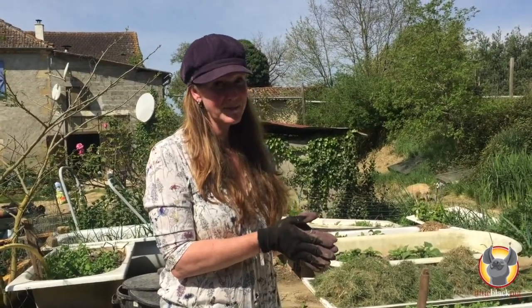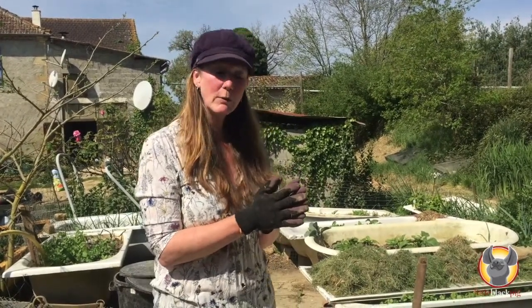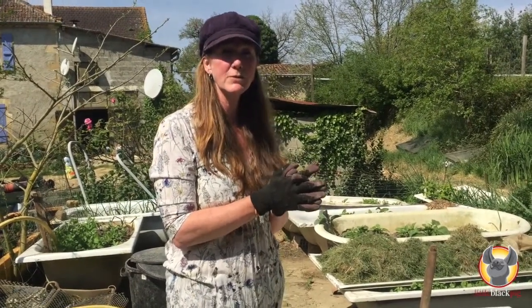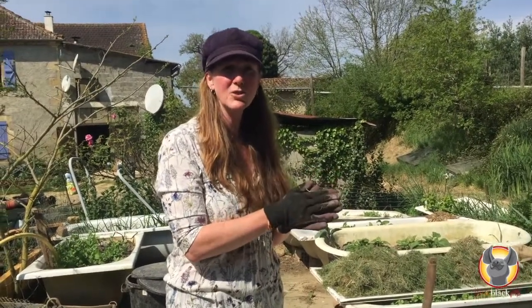I do this in my bathtubs — as you can see I've got rather a collection of them. But you can equally make them out of some pallets or just put them directly on the ground. I'll show you a little tour of our vegetable garden a little bit later on where you can see the lasagna beds directly in situ, which you can plant.